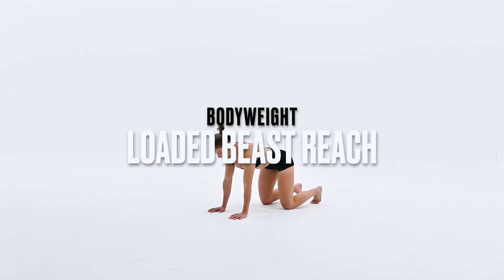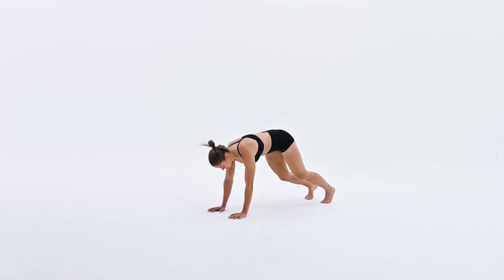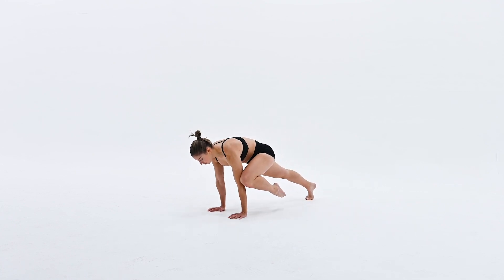From a high plank position, we'll be pushing back to loaded beast, which is child's pose with your knees floating off the ground, and then forward to a knee-to-elbow drive. That will be the reach component of this exercise.